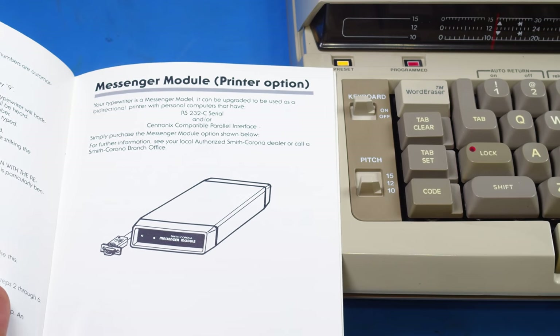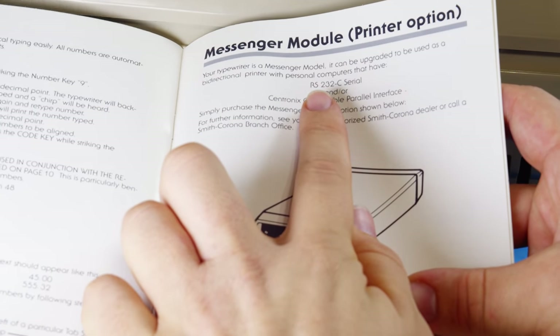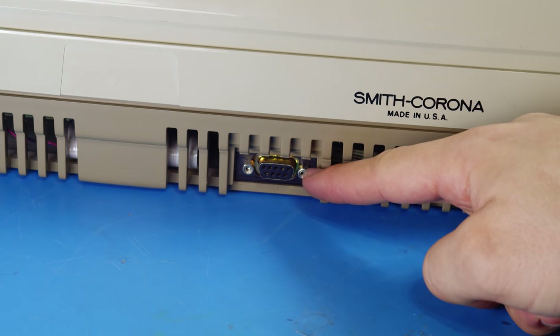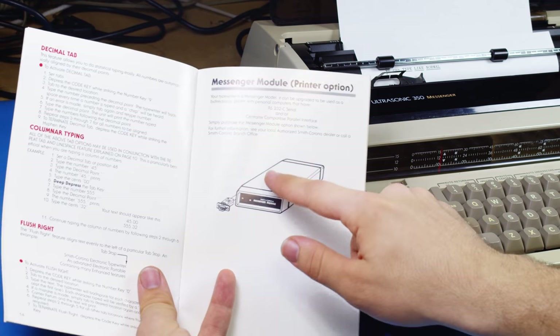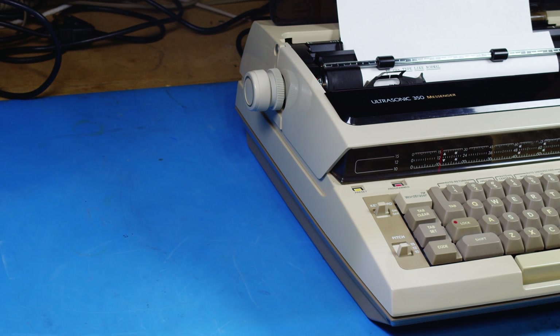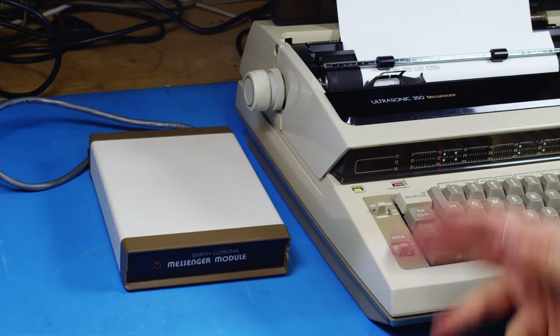Disabling the keyboard on a typewriter makes a lot more sense if you're using it as a printer. The manual says it can communicate over RS-232 serial, and if we look on the back, we'll see a DB9 port. However, this is a very proprietary port - if you tried to plug this into a regular serial port, you'd have a bad day. Just like the Wheel Writer, this typewriter is capable of being computer-controlled, but you must have an external module connected to it for the proper interface. Unlike the Wheel Writer, where the interface module is so incredibly rare that very few have ever been found or documented, the Smith-Corona Ultrasonic Messenger module is actually fairly easy to get. There were two options available on eBay when I was looking.